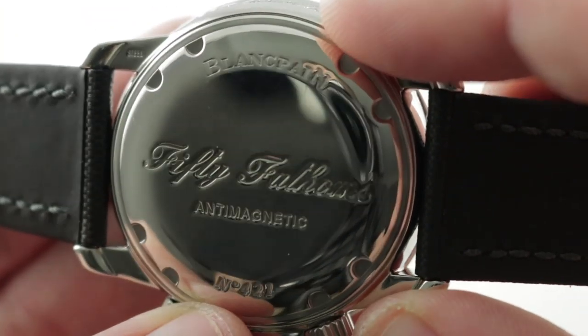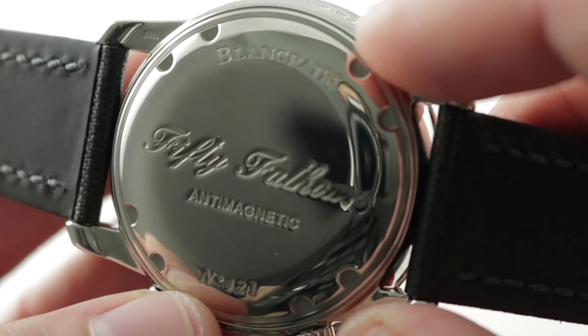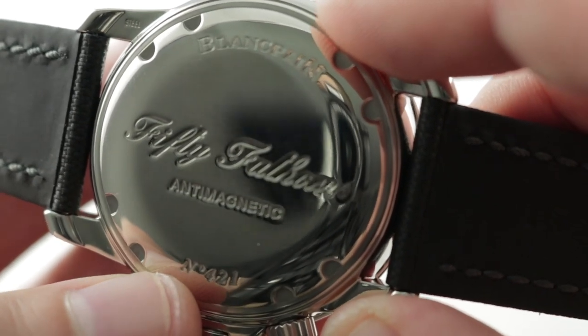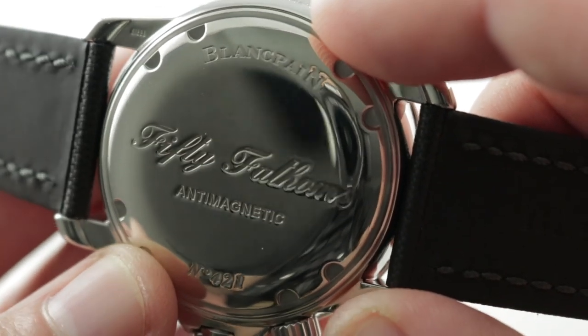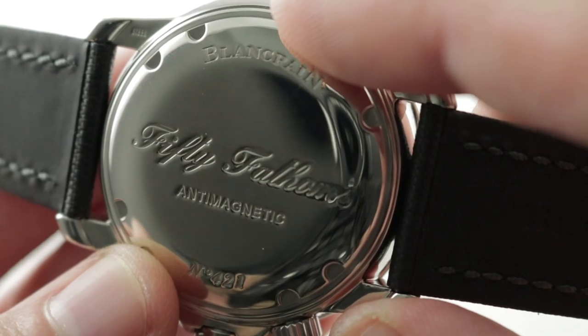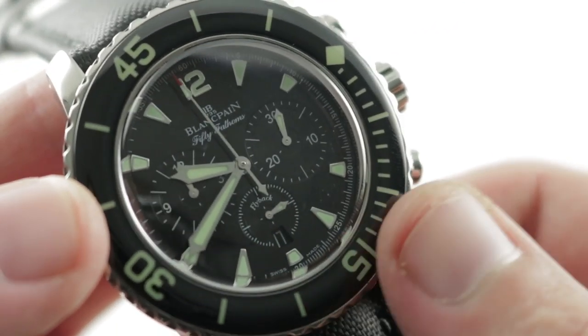The watch features a caliber F-185, based on the Frédéric Piguet 1185 that has powered many Vacheron, Breguet, Audemars Piguet, and Blancpain chronographs over the years. It is a horological automatic with a unidirectional winding action for efficiency, 40-hour power reserve, and a quick-set date, though not hacking.